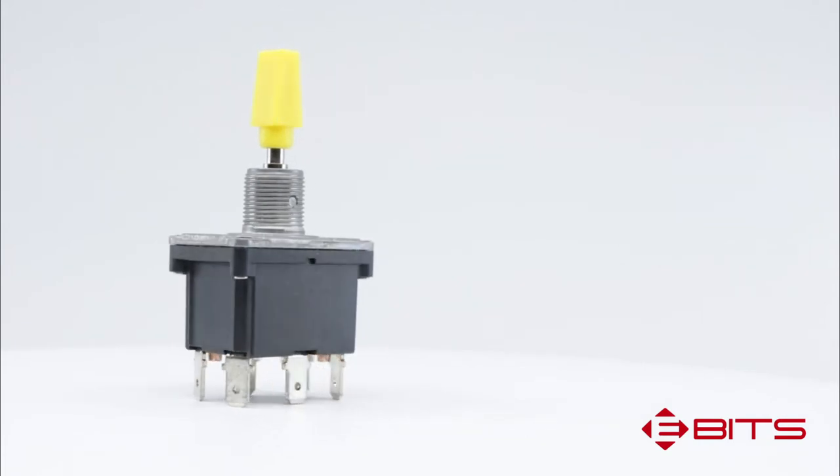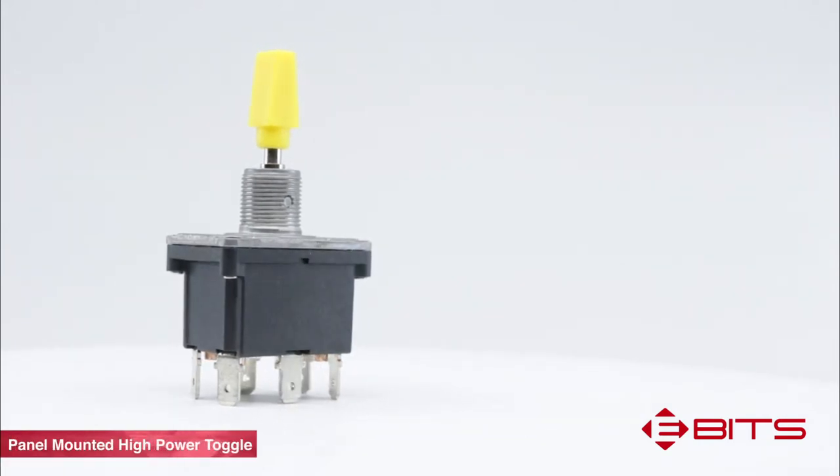The ST4 is our latest addition to the ST toggle product family. Like the other STs, the ST4 is a panel-mounted high power toggle switch.